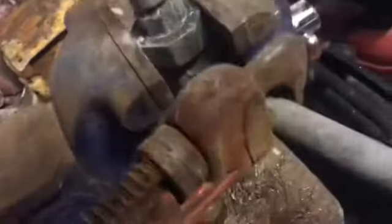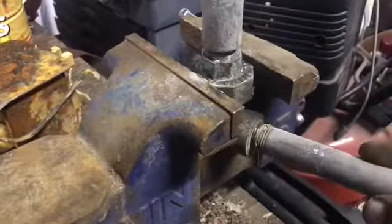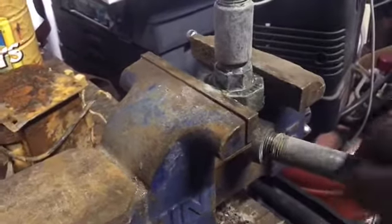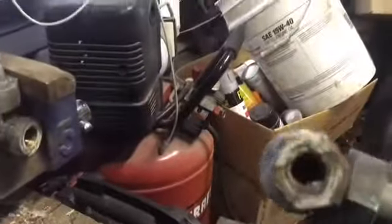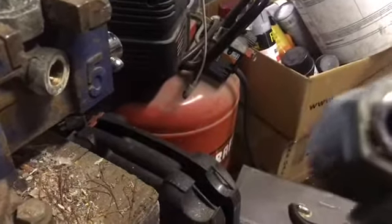Now back to the brass. I'll use the pipe wrench to take the pipes out of here, out of the pieces of brass if you can, rather than cut every one of them. When you do that it gets the scrap yard's attention if you do up every piece of brass like this. See how there's a little bit of steel in there.